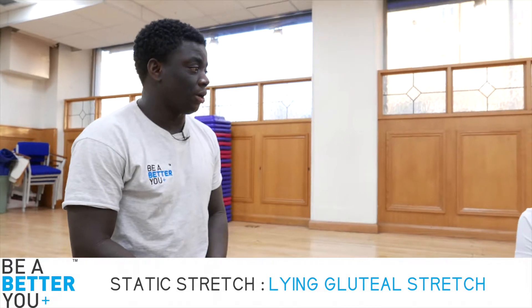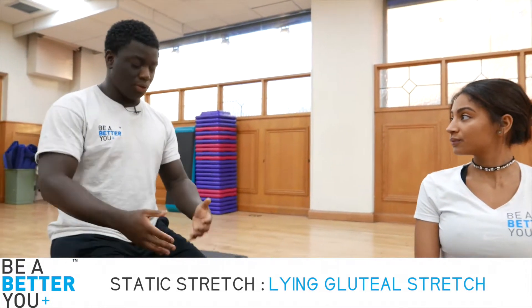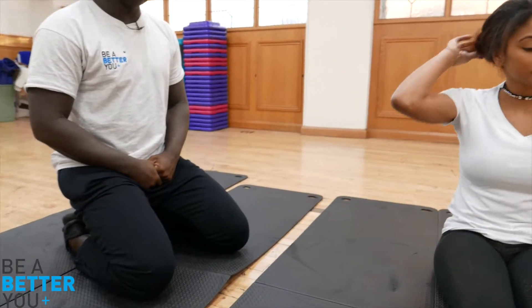The next static stretch we're going to be doing is a lying gluteal stretch. What you're going to do is slowly lie back, bring your knees up to your chest, and you should feel that really stretching your glutes. Then we're going to do a variation as well.